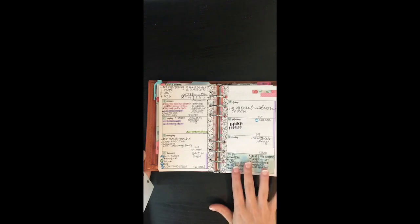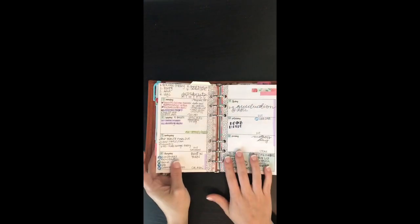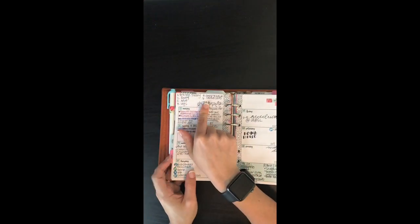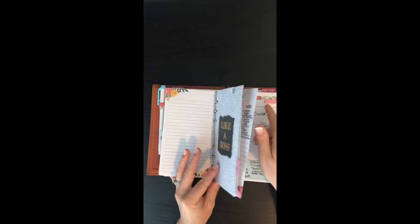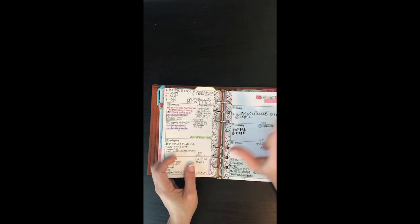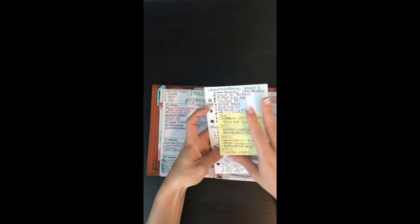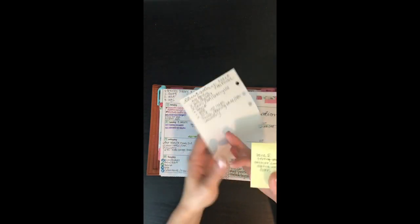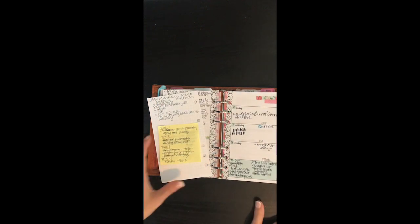I keep a big to-do list of stuff that's not date-specific, and I refer back to it — pulling items onto the weekly page, or if something is date-specific I put it in the appropriate spot. I write my workouts up here — obviously I haven't done very well at that this week, but that's okay. Up here I put my zone cleaning: I'm running through all my zones this week to get my house back in order, then starting next week I'll go back to zone one. I keep a daily page in the middle — this is my zone cleaning list with everything I needed to get done. I highlight the day and mark things off.